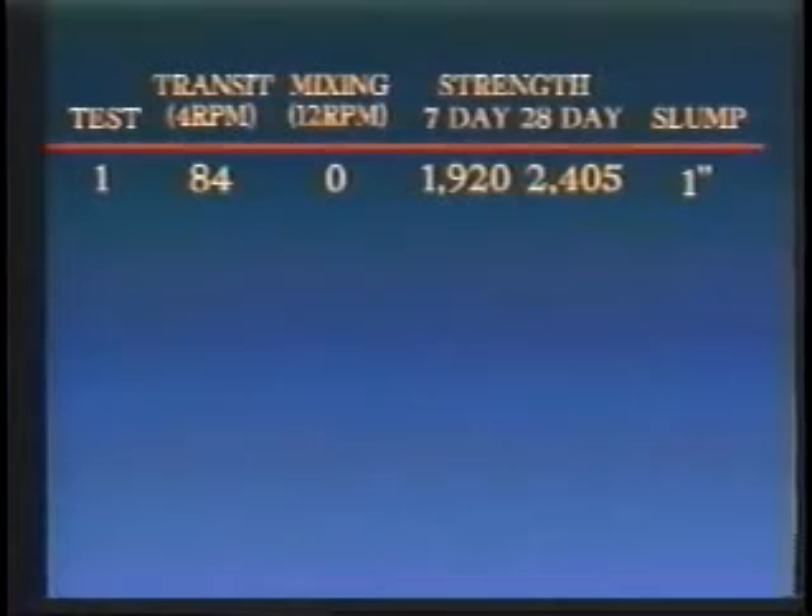The first sample was taken with 84 drum revolutions at 4 RPMs, or at transit speed, but with zero or no mixing revolutions at the higher RPMs. The results were a 7-day test strength of 1,920 PSI and a 28-day test strength of 2,405 PSI with a total slump of 1 inch.